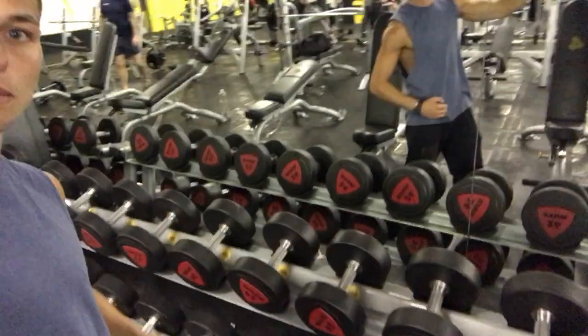Back day, back training. Back day today, let's smash it man, let's gear it, back day.